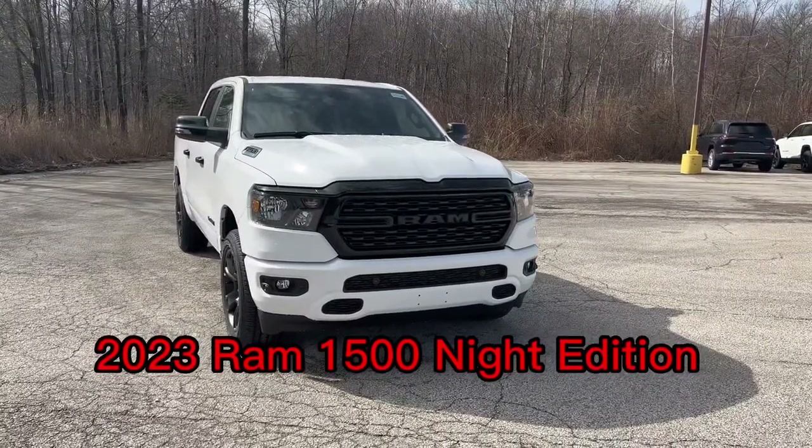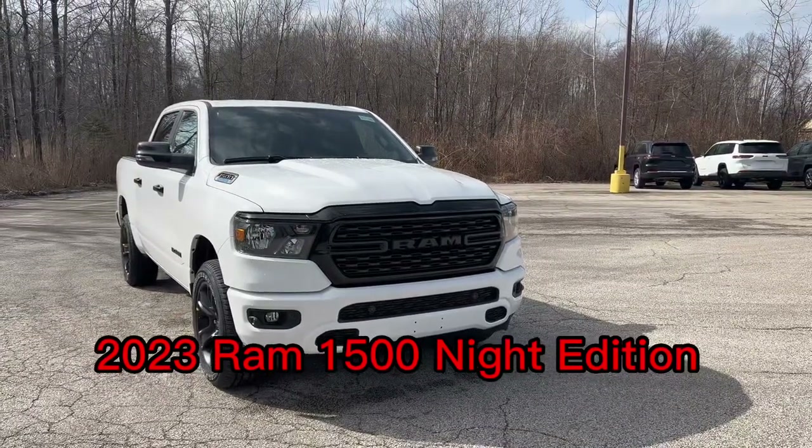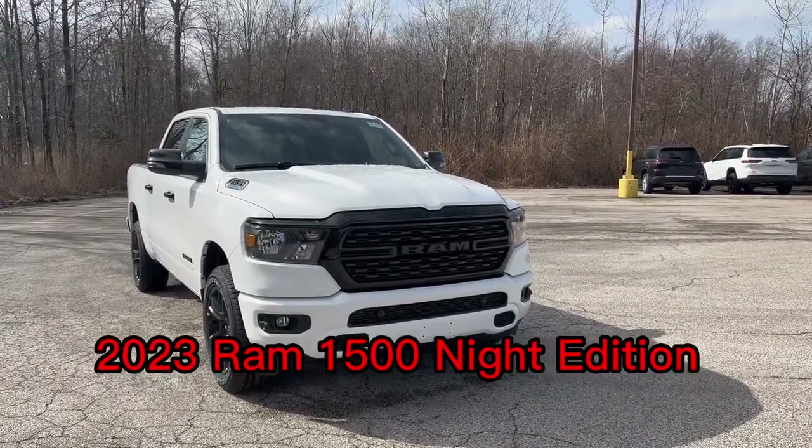How's it going everybody? My name is Oscar Nila, one of the sub reps here for the Classic Auto Group in Madison, Ohio. Today I'll be showing you guys the Ram 1500 Bighorn.